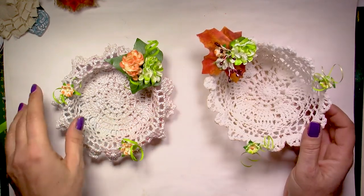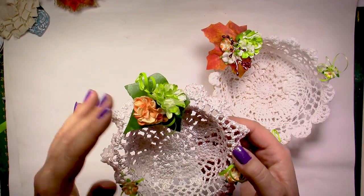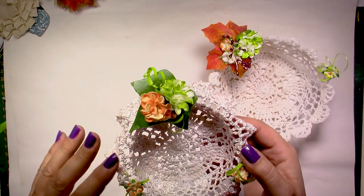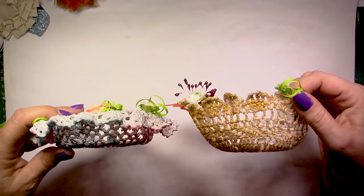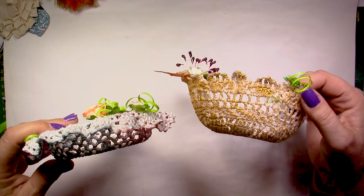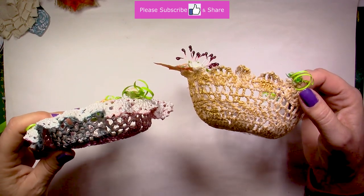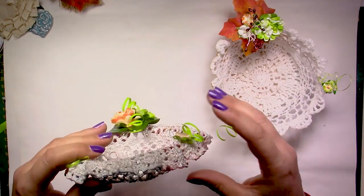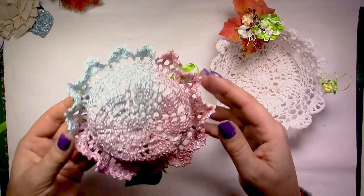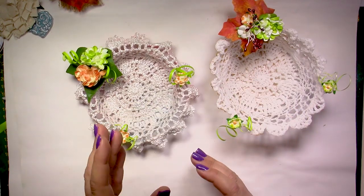You can choose your colors and use what you have in your stash. This is another one using a little different decorations, but the same kind of flowers, and it looks completely different. It's higher, and it's using exactly the same doily - not a bigger doily - but using different molds or ways to give it the shape. So this one is a bit larger, and I have put different iridescent colors in here.